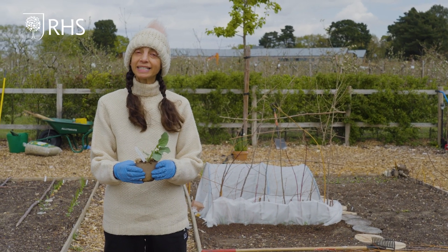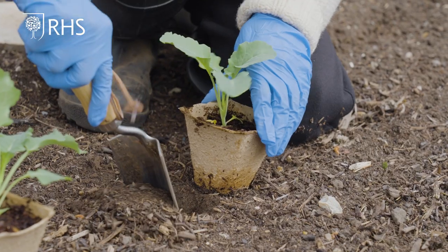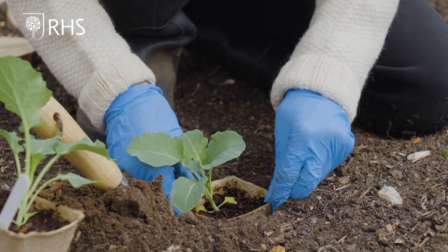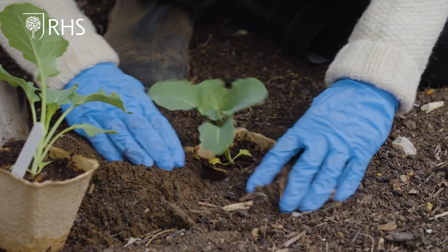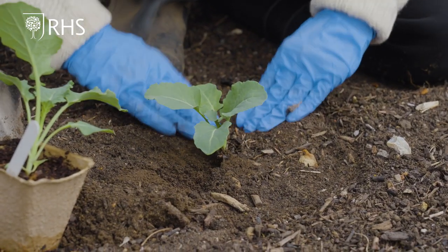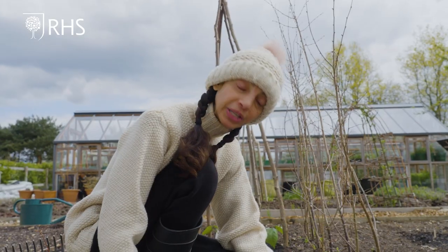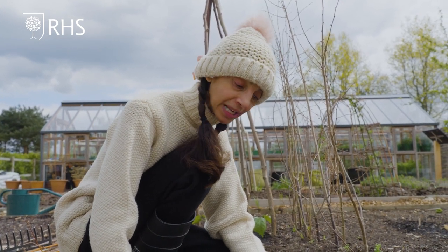We will plant out the brassicas in the same way as we plant out the vegetables started indoors. Using a trowel, make a suitably sized hole. As we're using a biodegradable pot, plant it as it is, then just cover the pot making sure it's at soil level. Firm it in and tickle the soil around it. We're then going to cover it with hoops and mesh in the same way we did the carrots, in order to protect it from pests.